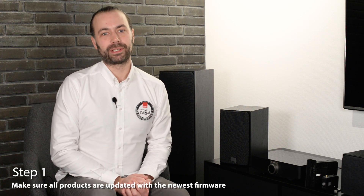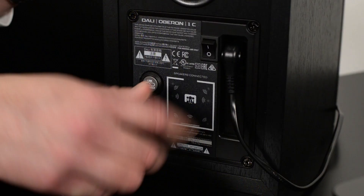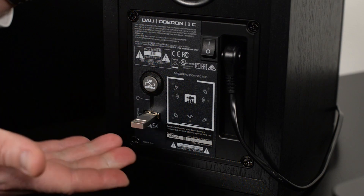Step one is to make sure that all your products have the newest firmware, which can be downloaded from the DALI website. Instructions on how to update the products can be found in the README file of the firmware download, or you can go to YouTube and search for 'DALI EQI how to update' — there will be two videos explaining the update procedure for both Mac and PC users. Simply download the DALI EQI firmware upgrade tool from our website, open the tool on your computer to create the USB drive, then insert the USB drive into your EQI product and turn on the power. The LED next to the USB port will blink green and your product now has the newest software and is ready to be set up.